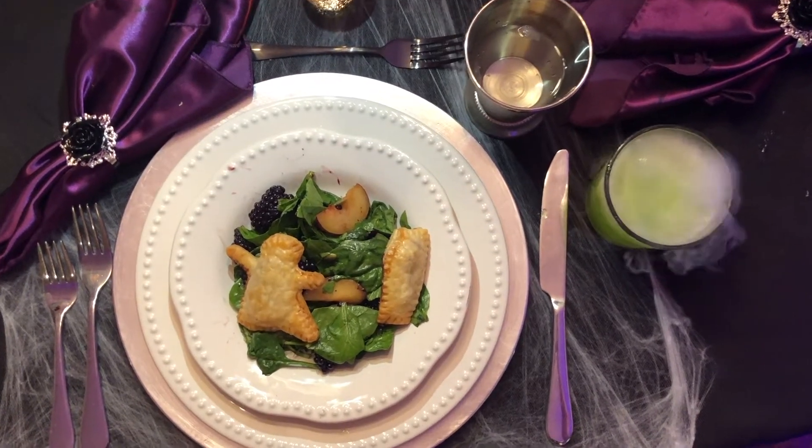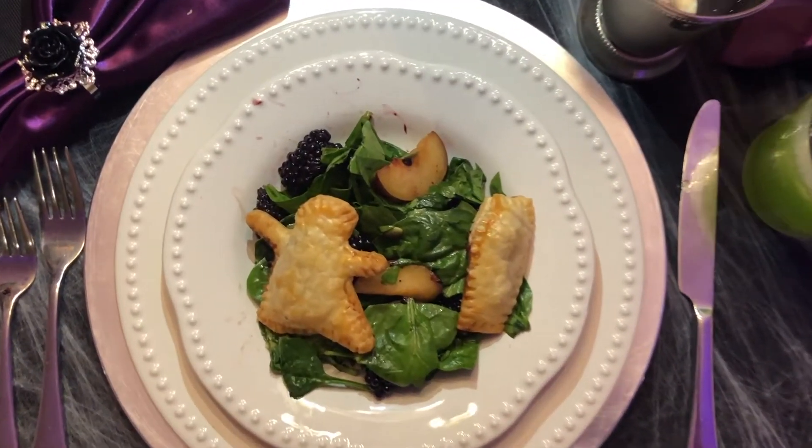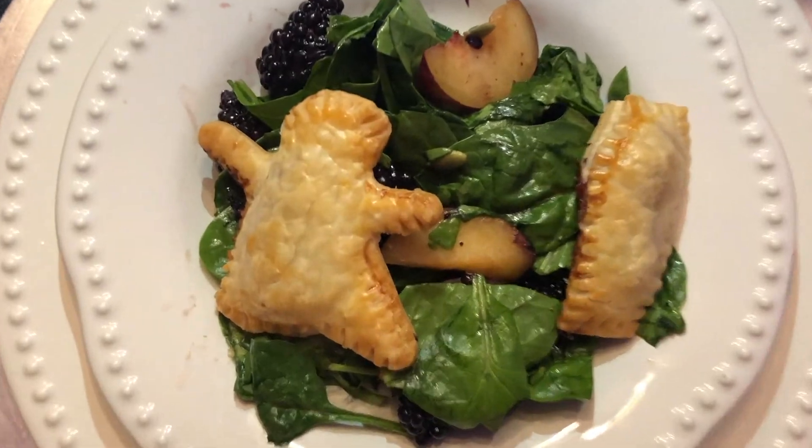To start, I served ghost and coffin hand pies with a simple spinach salad. This is such a fun idea for a Halloween dish.